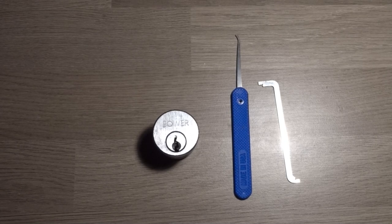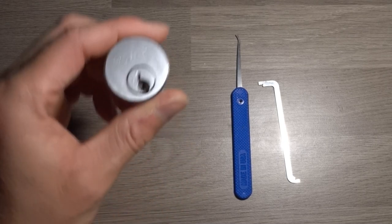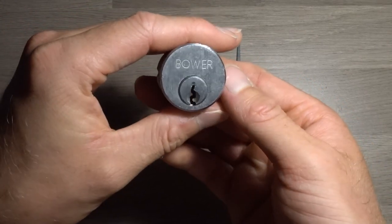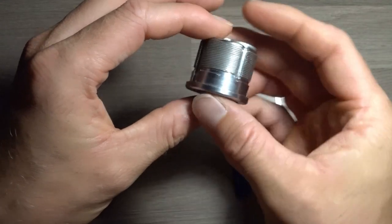This is Jack the Picker and in today's video I'm going to be picking a lock that I've actually already picked on this channel before — it's the Boa or Bauer, however you pronounce that, cylinder lock. I believe it's a 5-pin.